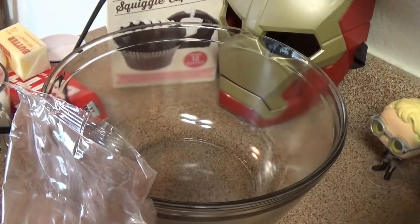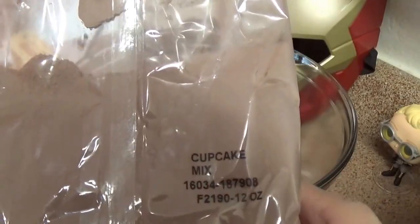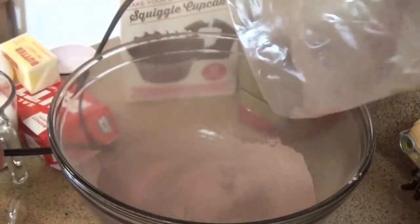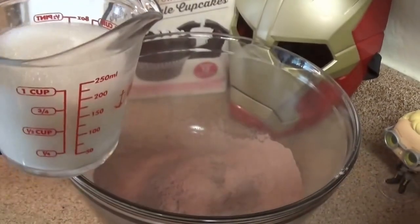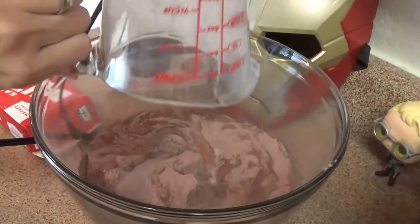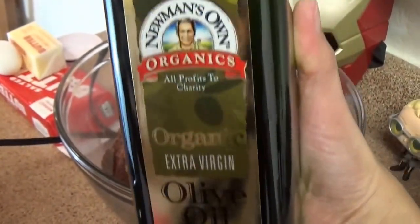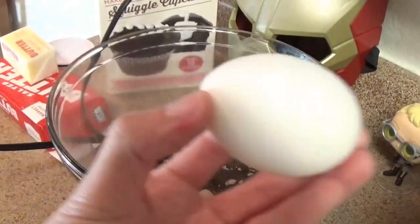These are the things that you're going to need to create these cupcakes. For the cupcake part, you're going to need the mix — there are three mixes in the box and they're clearly labeled. It's like a little chocolate cloud. You will need 3/4 cup of milk — I'm using almond milk — 2/3 cup of oil, in this case olive oil, and one egg.